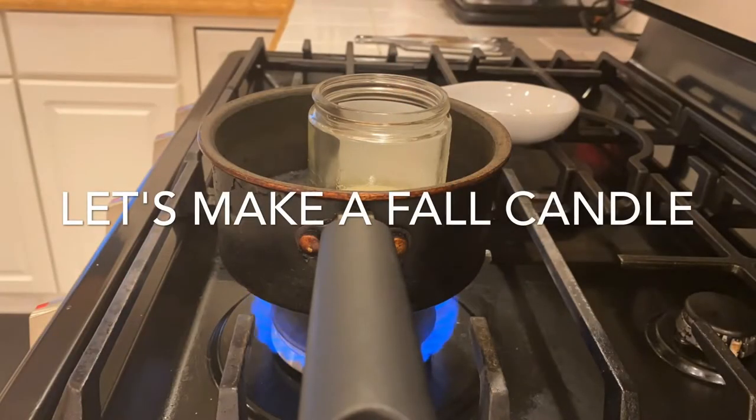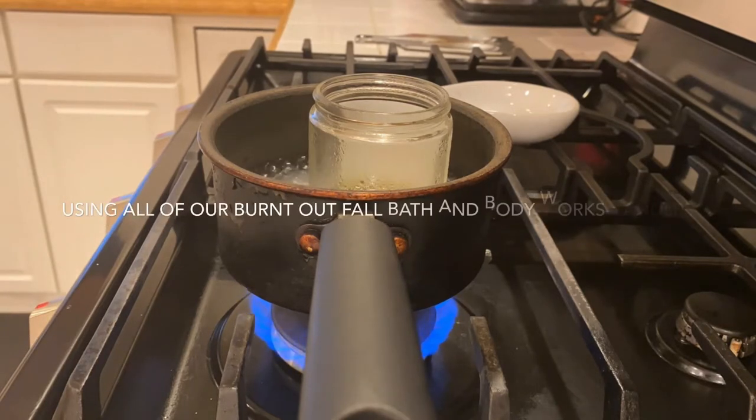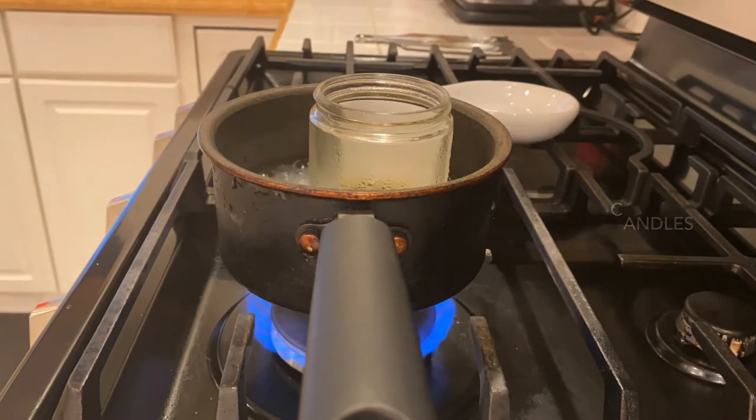I'm making this video because I buy so many Bath & Body Works candles and I'm tired of them burning out with a lot left in the bottom. So I want to make a layered candle with all of them in it.